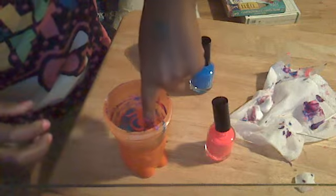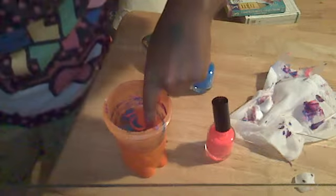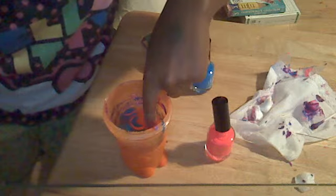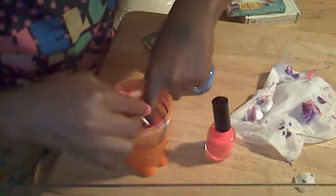Just dunk it in and shake it around a little to get any air pockets out. Blow on it so that it's dry — faster, faster. Then take your Q-tip and scoop the nail polish up.